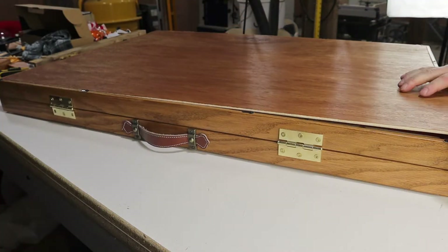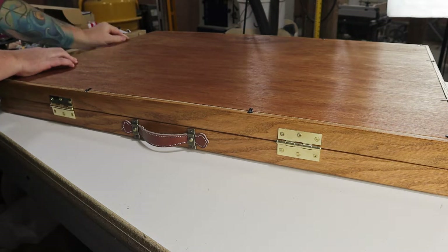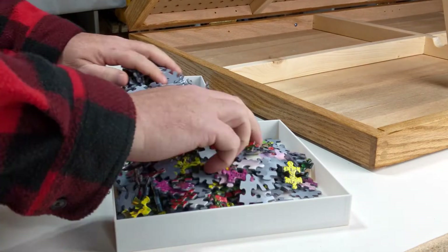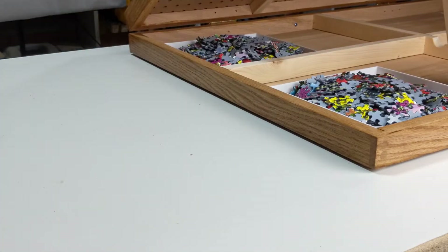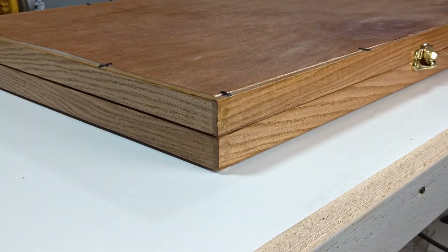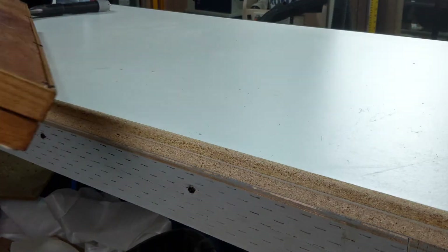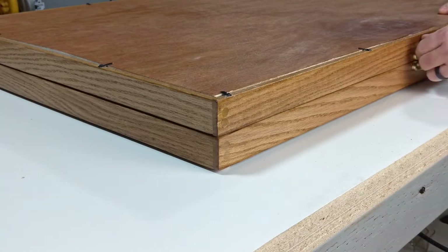It also allows you to move the puzzle out of the way if you need the space. You can simply cover the puzzle, put all the extra pieces in these bins and tuck them away. Close it all up and put it somewhere out of the way. When you're ready to work on the puzzle again, you can bring it back out and pick up where you left off.